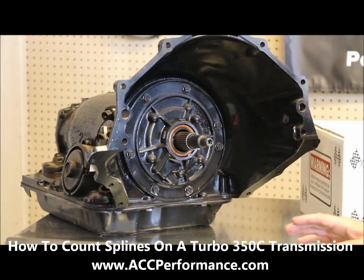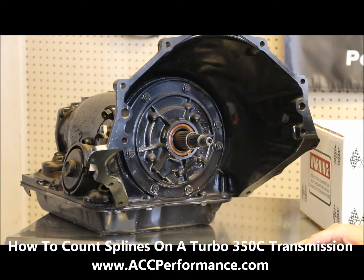What I have in the picture here is actually a Turbo 350C transmission. There are no identifiers and no way to change or check it out and find out, but it is built from 1977 to 1986.